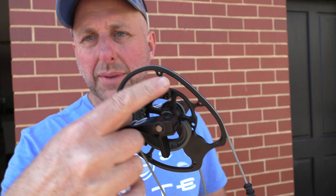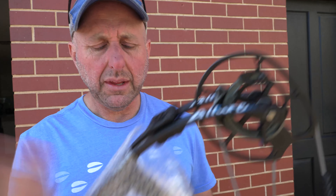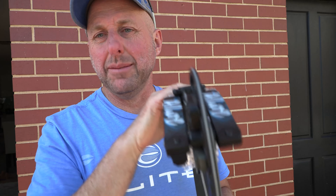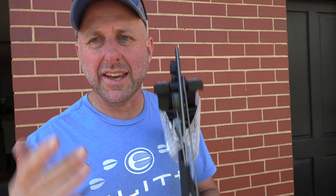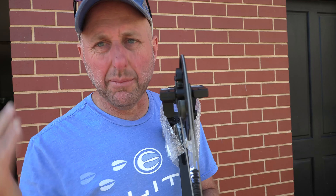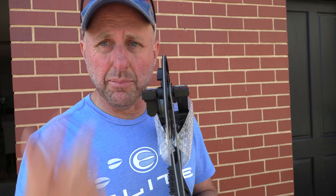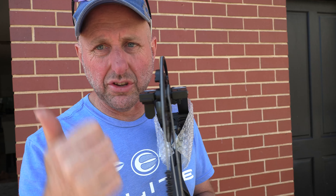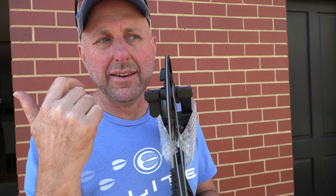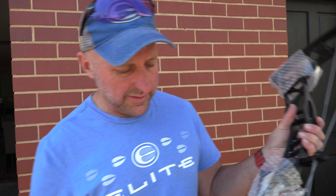The first thing is this holds the cams. It comes packaged like this — very much how Bear packs their bows. Elite normally puts plastic over their cams, but because these are held in cardboard, they haven't. But they've still put bubble wrap around the limbs and cams. It comes with a hat.